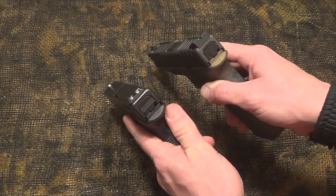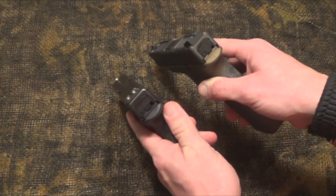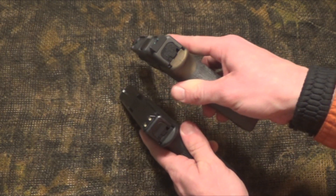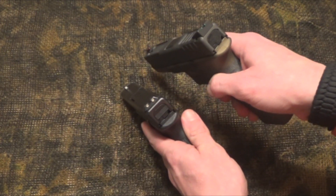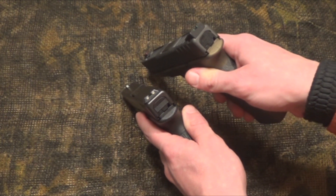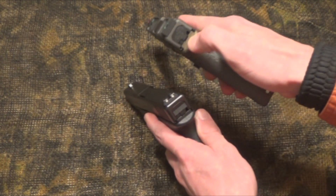Besides the trigger pull, one of the things I like the most is the fiber optic sights. During the day that front red sight just really glows and your eye picks up on it quickly. When I get it into focus, I was able to get on target downrange and pick up the red dot very quickly with that fiber optic.